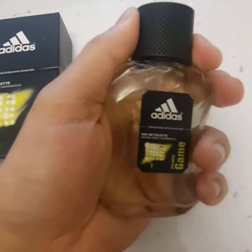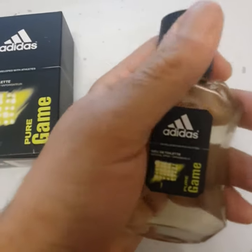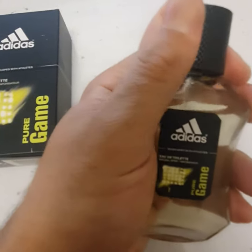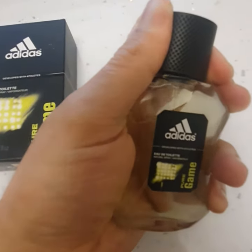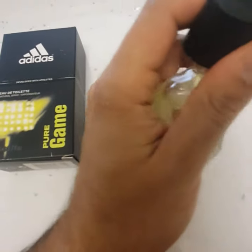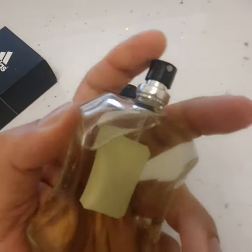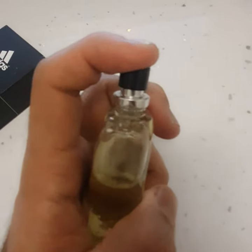I'm just going to show you how this opens — the mechanism is a bit tricky, but you'll get there eventually. You need to twist it and pull it up at the same time.